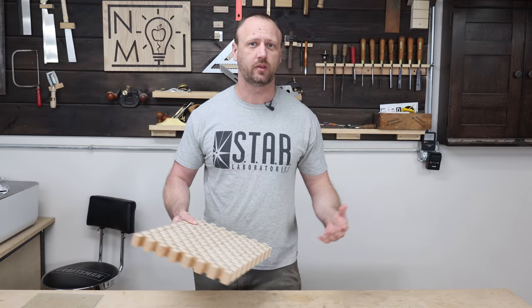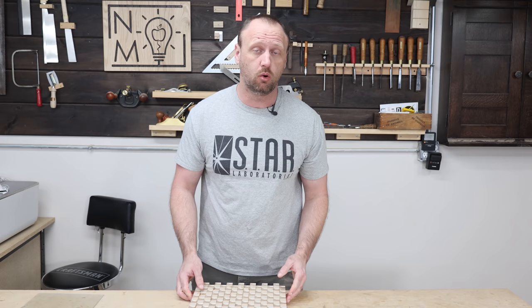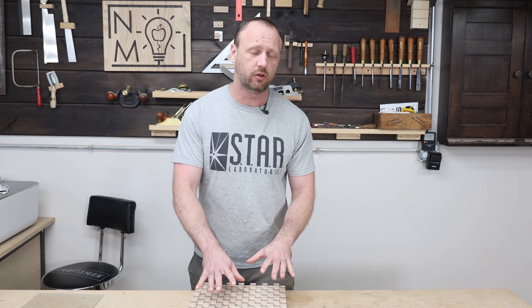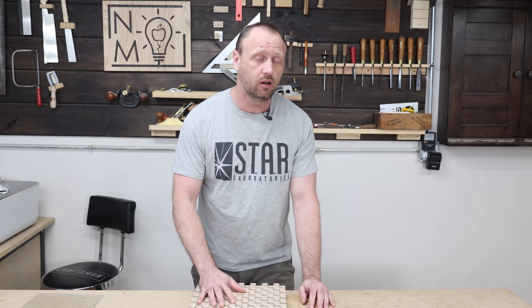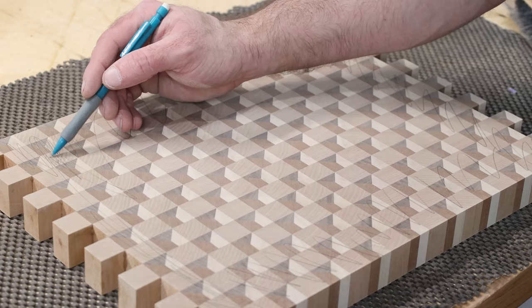The glue is dry and everything looks pretty good — now it's time to flatten it. There are a couple of ways you could do this: if you're lucky enough to have a CNC you could throw it in there, or you could do a router with a router sled to flatten it, or you can sand the crap out of it. Luckily I have a drum sander so I'll do the bulk of it with that before switching over to the orbital sander. If you don't have a drum sander, just grab your sander, grab your headphones, and zone out for a while.